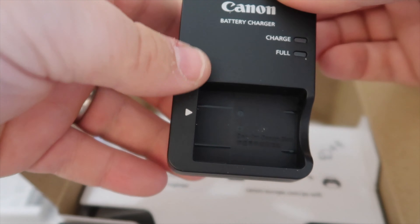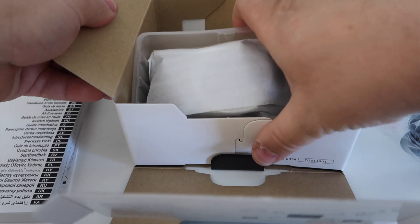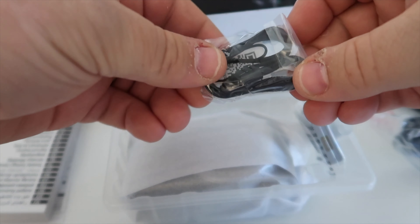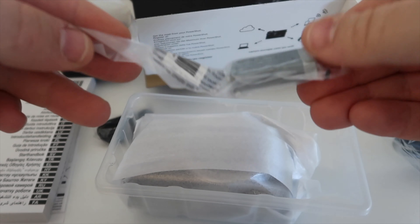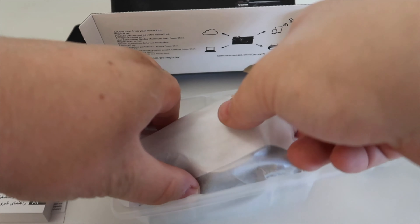Same battery, same charging dock. We also have, under here, the actual camera itself. So we'll just move the box to one side. It comes with a wrist strap, a battery — the battery is the same battery as the Canon G7X Mark II — and the camera itself.